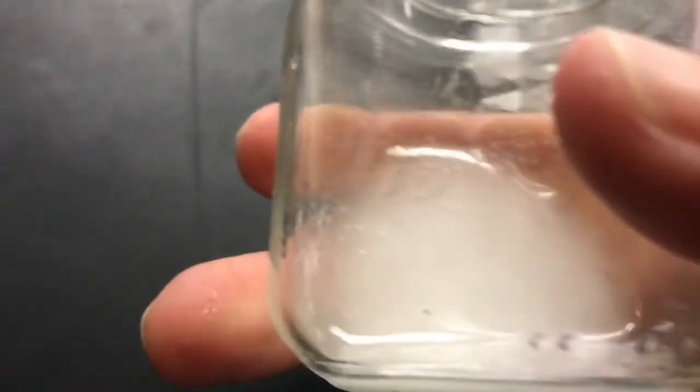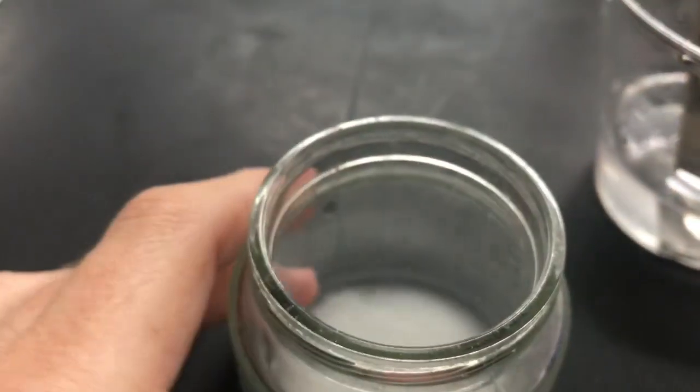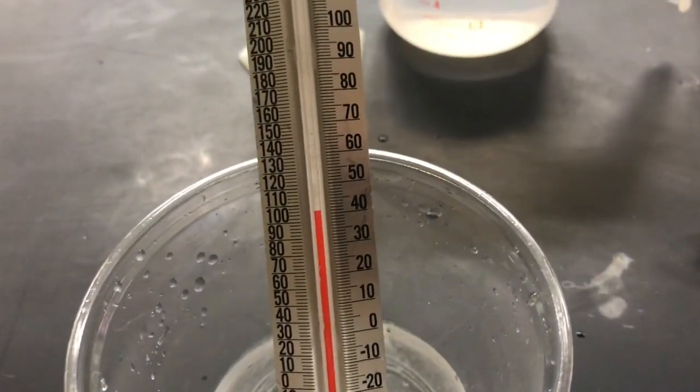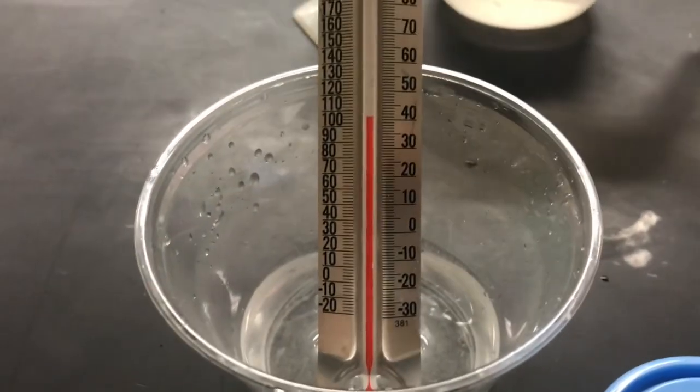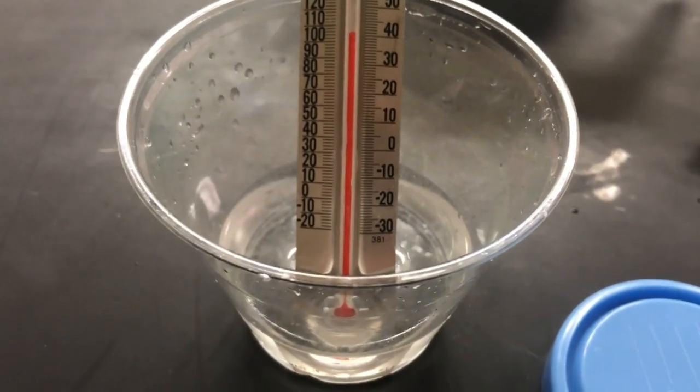On the other hand, we had the baking soda and cream of tartar, and that jar became cold. Because the reaction took in heat and became cold, that's an endothermic reaction. When it gets cold, like the baking soda and cream of tartar, that's endothermic. When it gets warm, like the calcium chloride and water, that's an exothermic reaction. That is the chemical reaction lab so that you can revisit it and remember what everything looked like. See you later, bye.